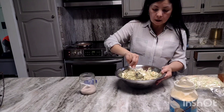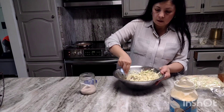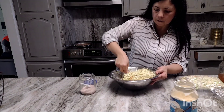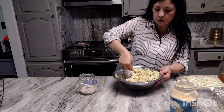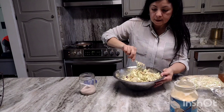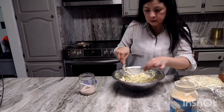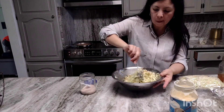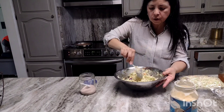I thought I would use both heads of cabbage for the coleslaw, but I think one is going to be plenty. We are a family of seven, but it's just going to be four people having the coleslaw today. I'm going to try it for salt — yeah, it's ready.